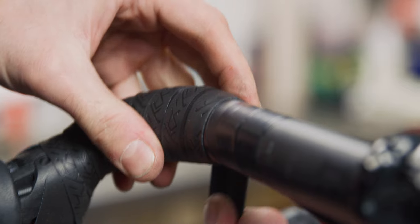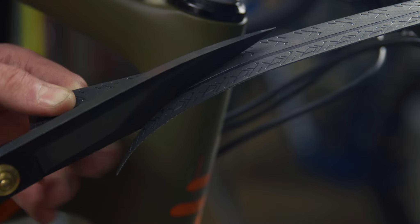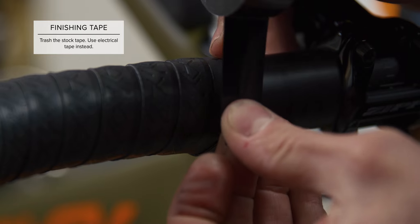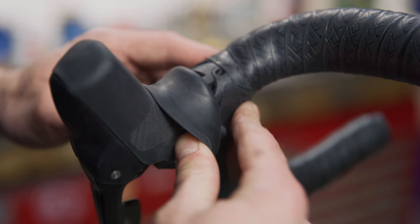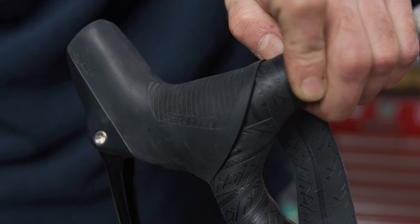Wrap the top of your bars to your preference. Some bars look better with logos exposed, and some aero bars hardly use any tape at all. Once you've decided where to end the tape, cut at an angle going from outside to inside of the bike. Fold the brake hood back over and check to see if there are any visible gaps — you may want to re-wrap if there are.